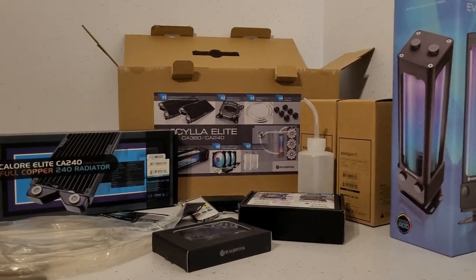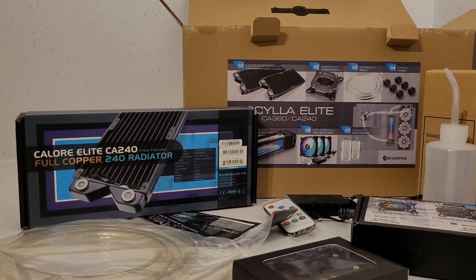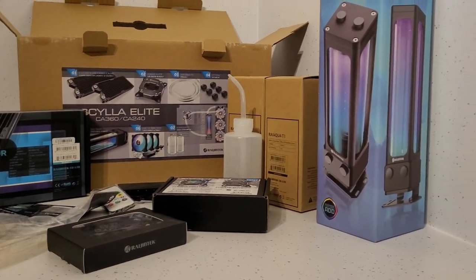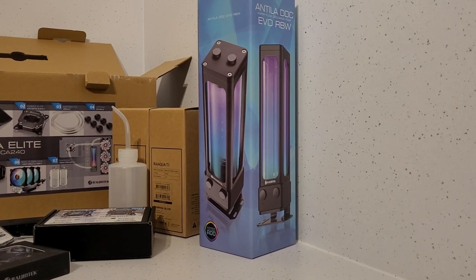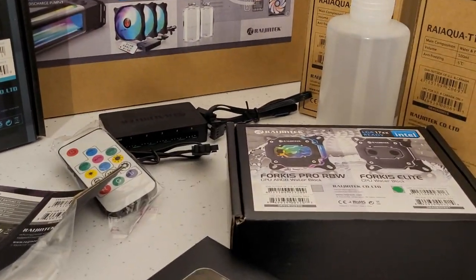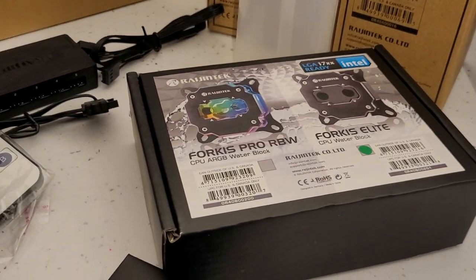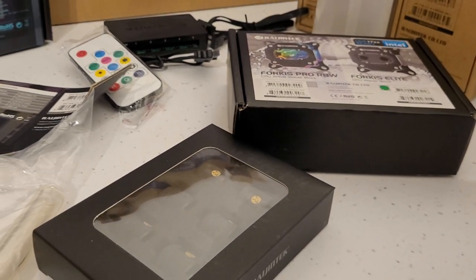Everything in the box is decent quality, it feels good, and looking online the individual components themselves have really good reviews. Now I could build this, do some thermal tests, say that it's great, and then dismantle it - and to be fair that would still be a reasonable way of testing it. But for a product like this, geared towards the entry level market and beginners, I think that the most important aspect for me to assess is the ease of use, stability, and most importantly, if it gives me the confidence after a few weeks of running.